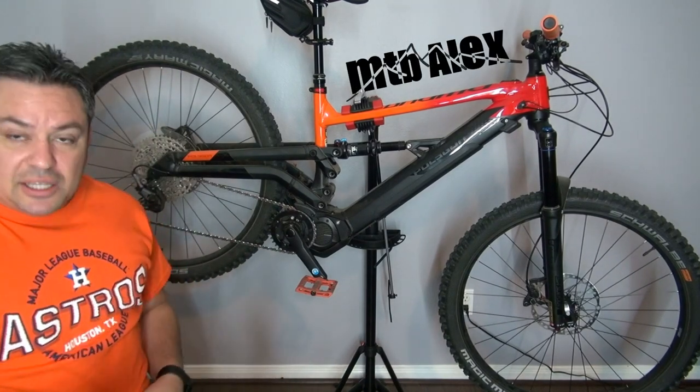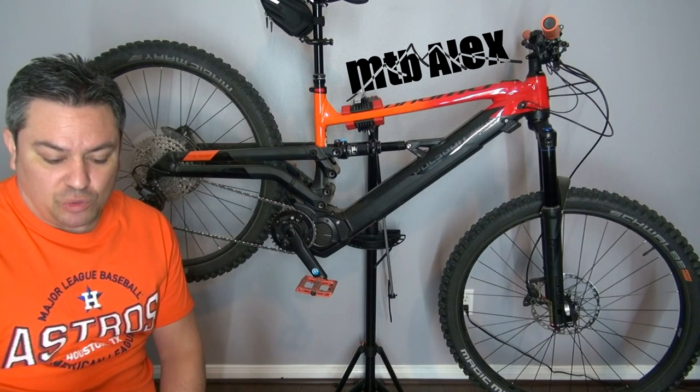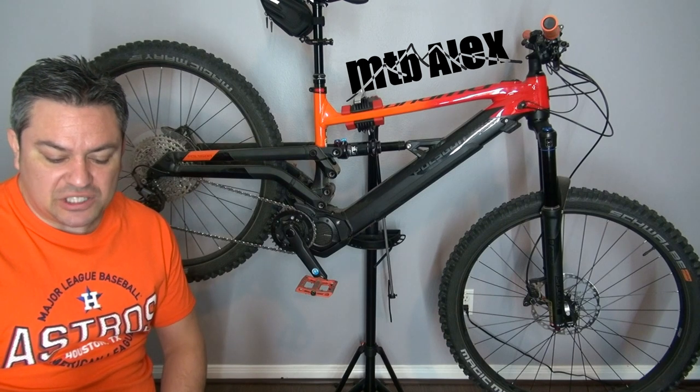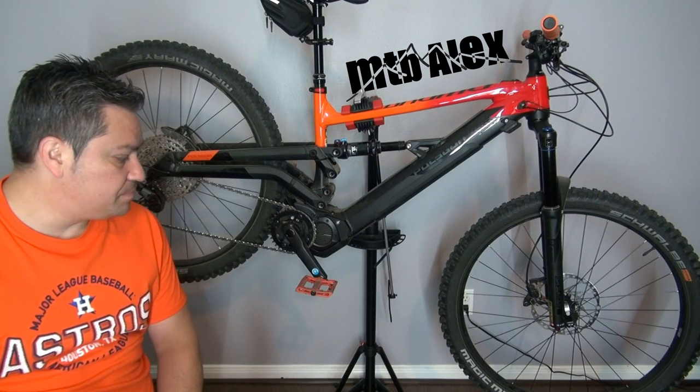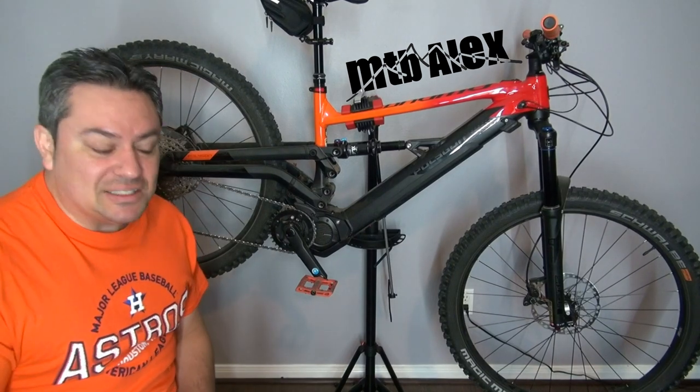The tires are the same on both models — Schwalbe Magic Mary 29 by 2.6, Evil Super Gravity Addix Soft TRL. They're tubeless ready, they look like a monster, and the tread on them is amazing.